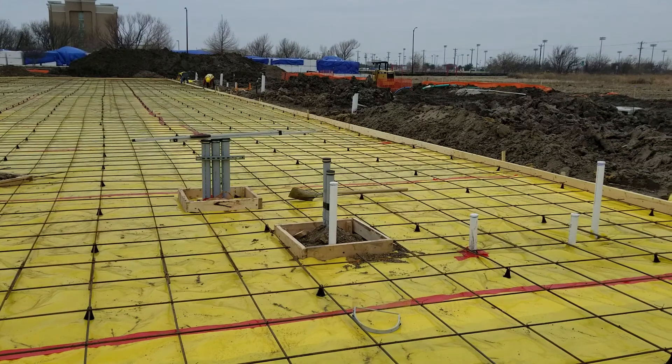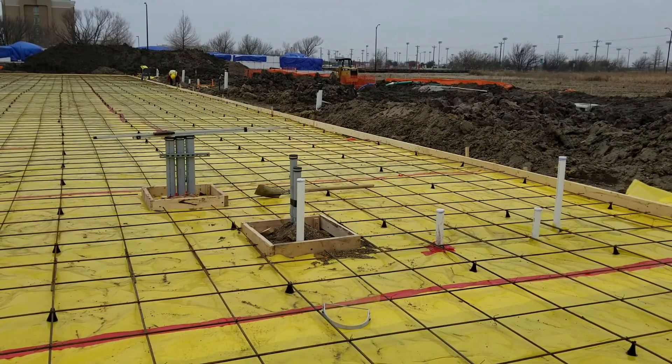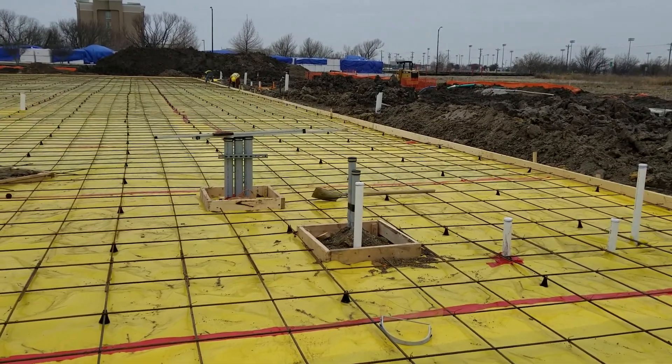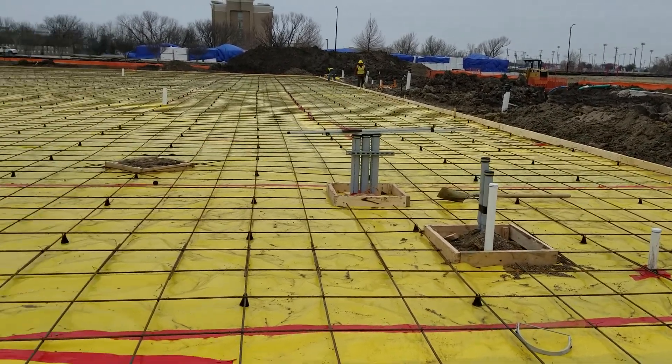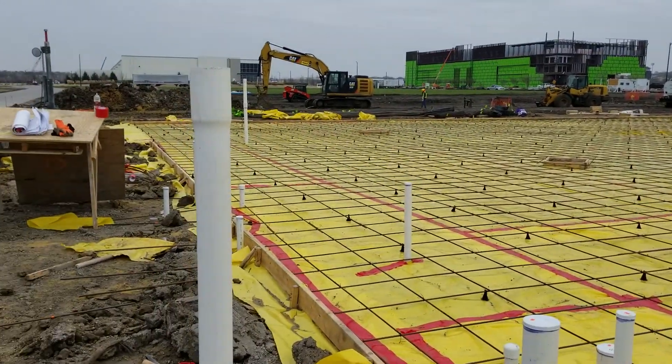The electrical and the data lines, we're going to cap those off at about three inches below grade, put a couple inches of sand on top of them, and pour concrete right over the top so we can chip those up later. And we're ready to pour about 2 a.m.